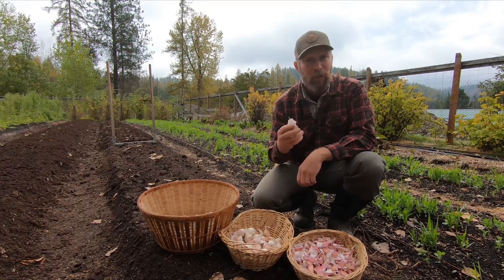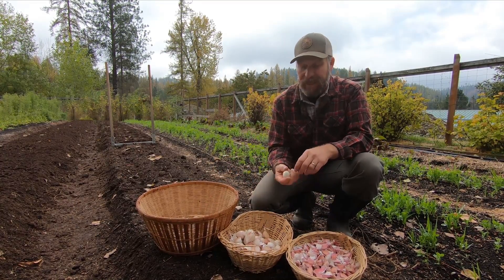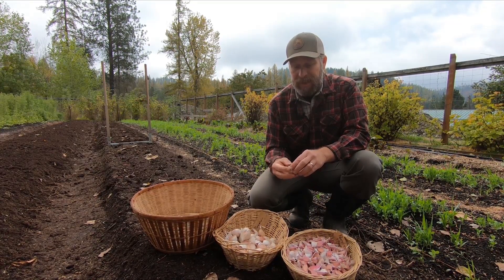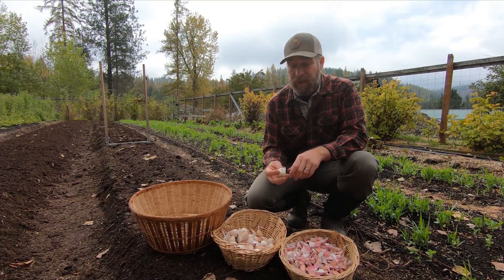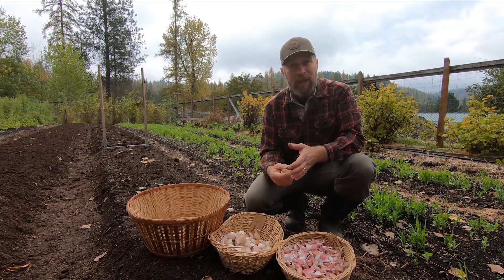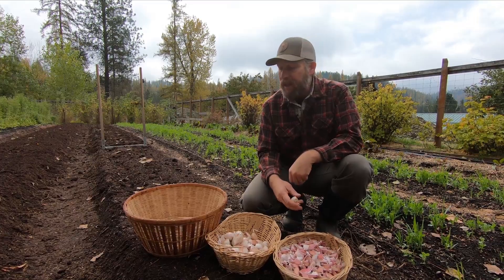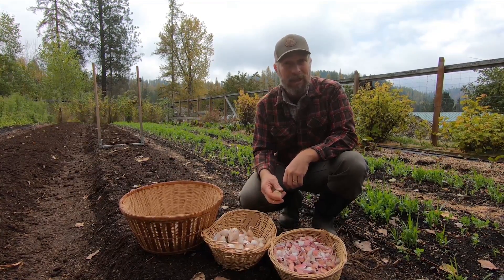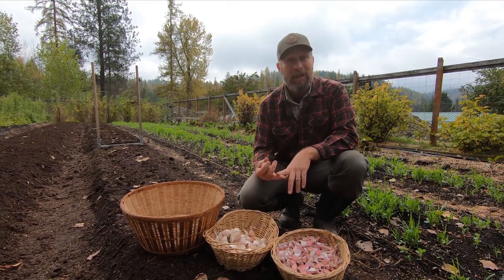Hardneck is a cooler climate garlic, it's larger, and it has stronger or better flavor in those varieties. The softneck does a little better in a warmer climate and it's not as flavorful, but it's a much better storer — it stores a lot longer and a lot better. So try both, and try different varieties to find out what you like, then lean towards what grows well and tastes good.